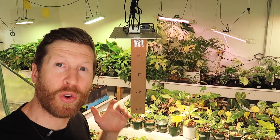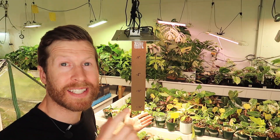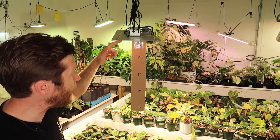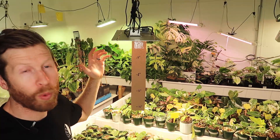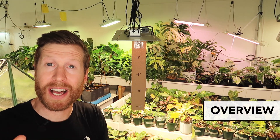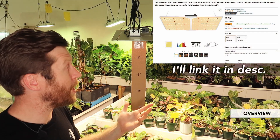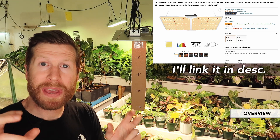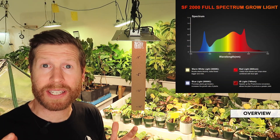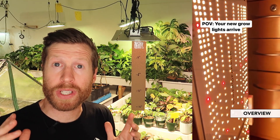Hey everyone, today we're talking all about grow lights and how much light and what type of light your houseplants need. Back behind me I have a measurement stick hanging off one of my grow lights. This is the Spider Farmer — no affiliation, this is not sponsored — but this is just the grow light I use. It's made by a brand called Spider Farmer on Amazon and it is an LED mixed spectrum grow light. It has a variety of pink, white, and different LEDs mixed in throughout and it consumes about 220 watts.